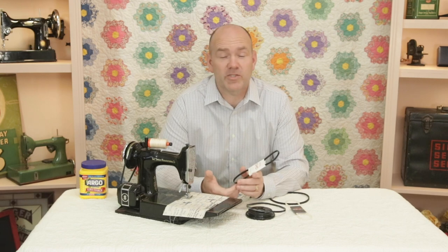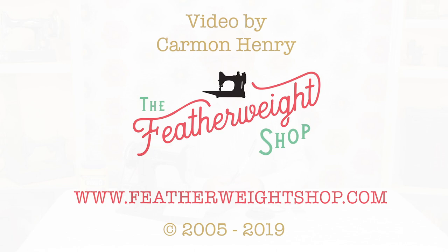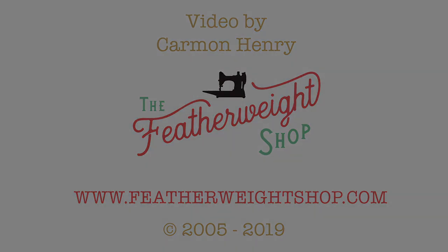If you have any questions about the Superbelt or any other questions about Featherweight machine servicing, we do try to cover most of the common issues in our free video tutorials. But you're always welcome to call The Featherweight Shop and talk to one of our techs as well — we're always glad to help. Thanks for watching, we'll see you next time.